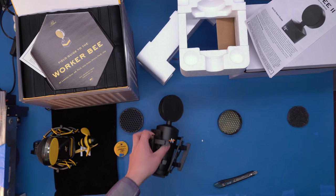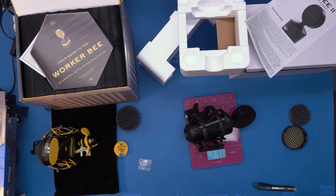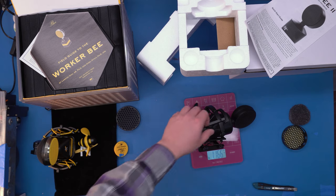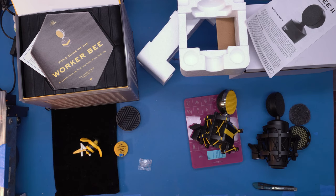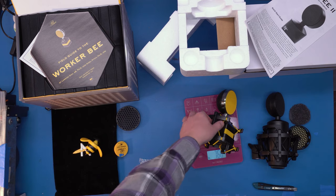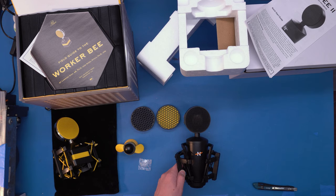So let's weigh these and see what we're working with. The Neat King B 2 weighs 2 pounds 9 ounces, or 1.166 kilograms. The Neat Worker B weighs 1 pound 10 ounces, or 766 grams — so significantly lighter. All I can say at this point is that this microphone better sound really good. Let's go take a look at that.